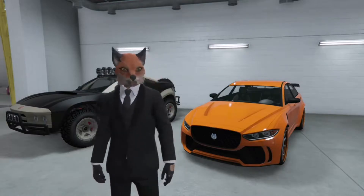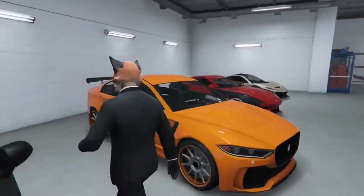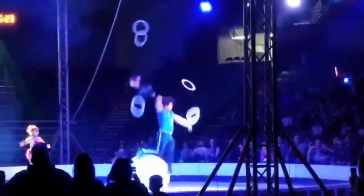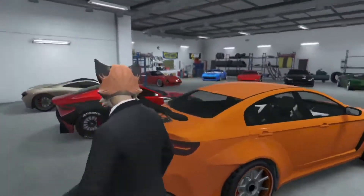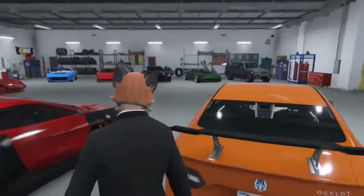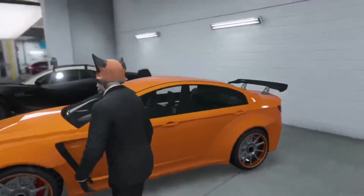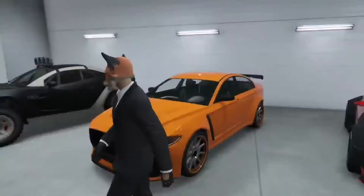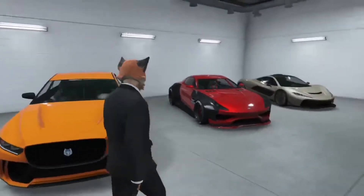Welcome back to another honest review. As you can see, we are going over the Ocular Jugular. This vehicle comes standard wide body, high spoiler — it's just aggressive. It's an aggressive sports car. This car just looks fast standing still.